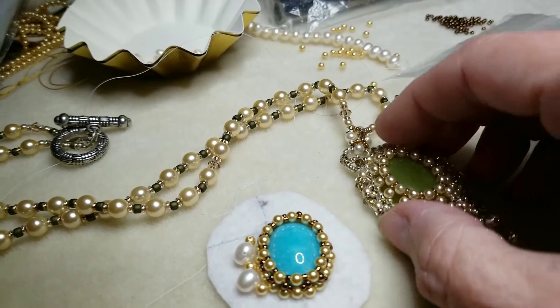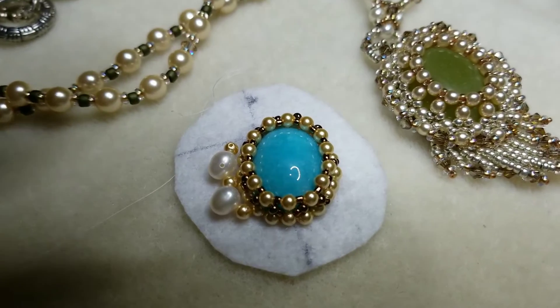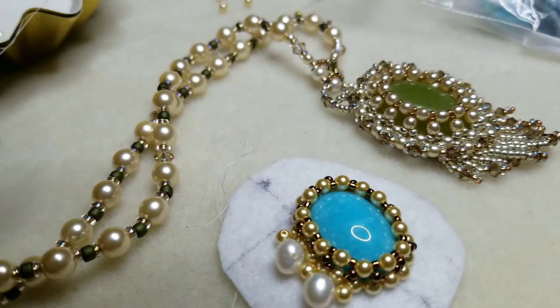I didn't have nothing to reference to, refer to. I figured I'm going to do this like this — a little different than the other one.